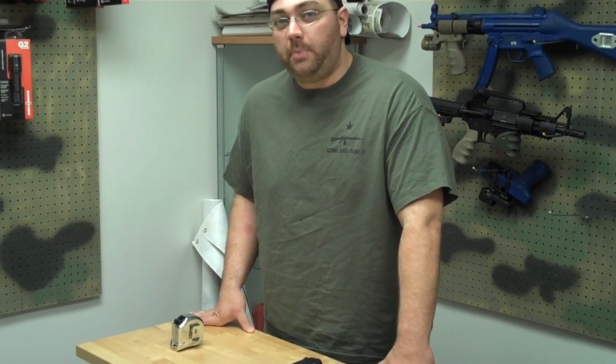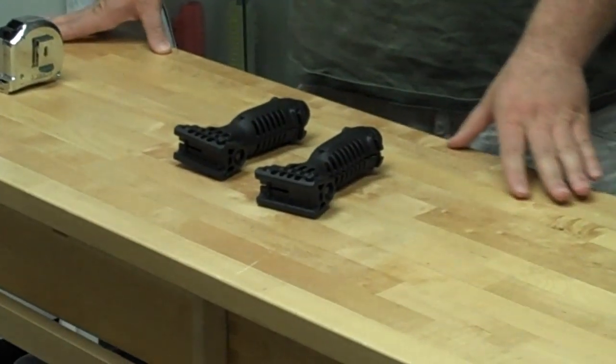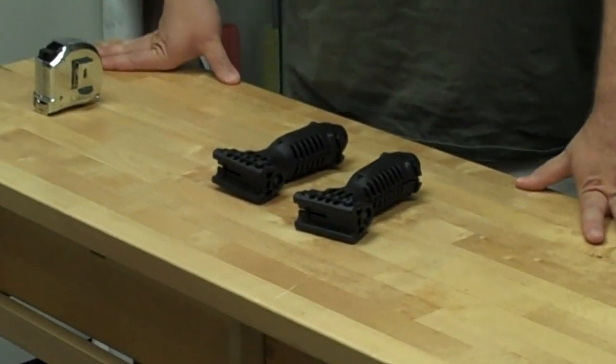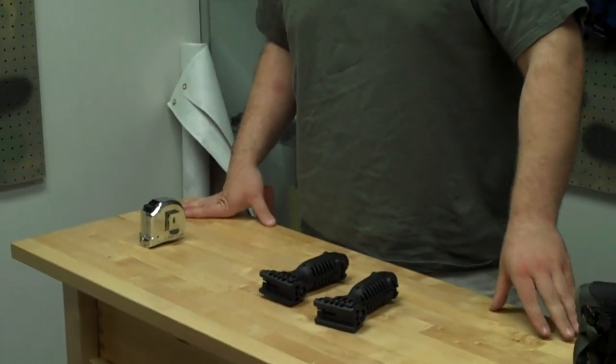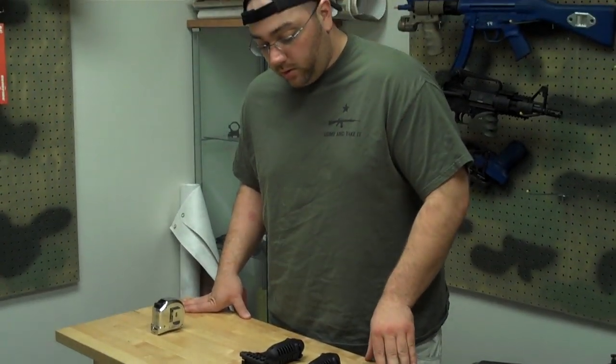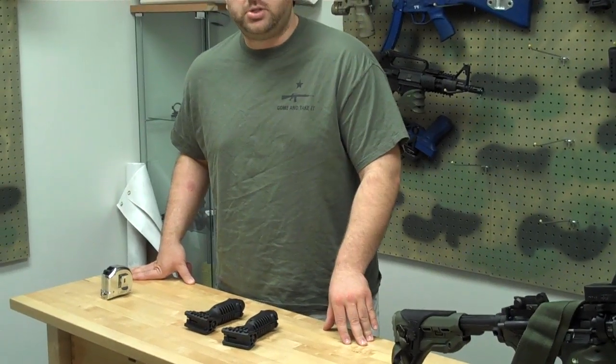Over this past month, we've received quite a few returns on knock-off teapods being made in China. I wanted to make this video so that people out there could see two things: number one, to tell if you have a fake or a real deal teapod, or for the guy who wants to buy a real teapod and just doesn't want to get ripped off by an unscrupulous individual selling knock-off items as real deal stuff.